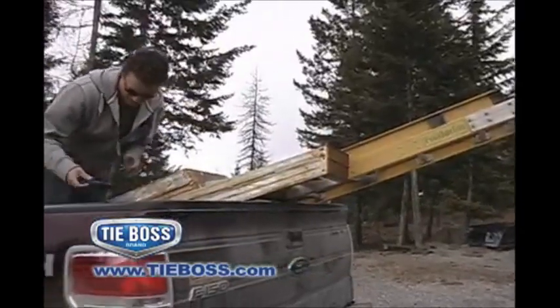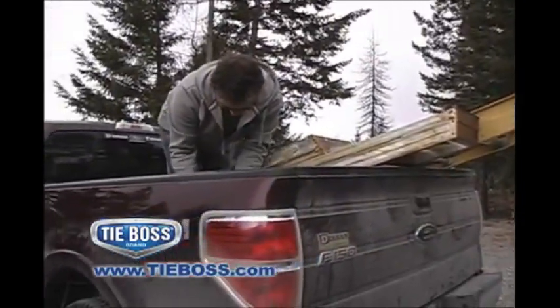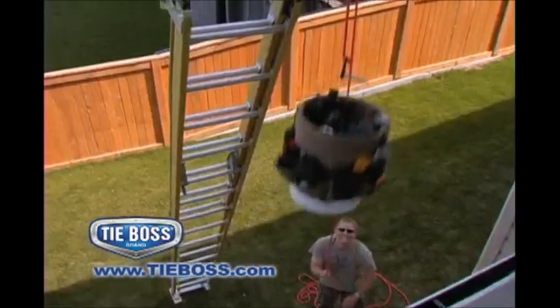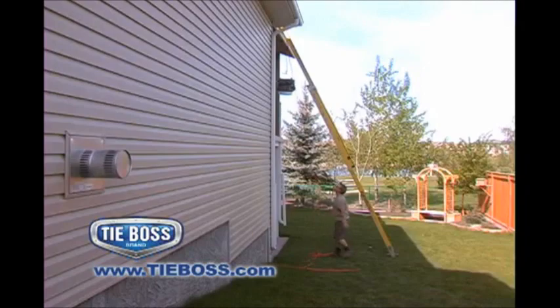Contractors, lift and secure building supplies, ladders, and table saws with ease. Lift lumber, heavy buckets, and shingles to rooftops without straining your back or slipping on ladders.